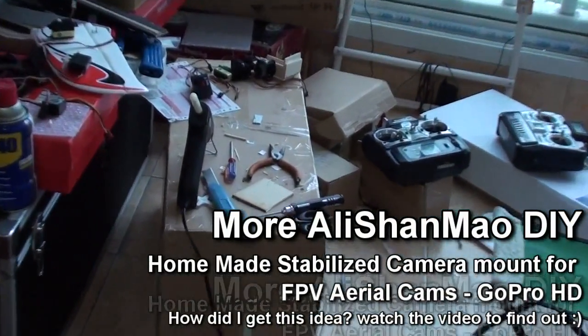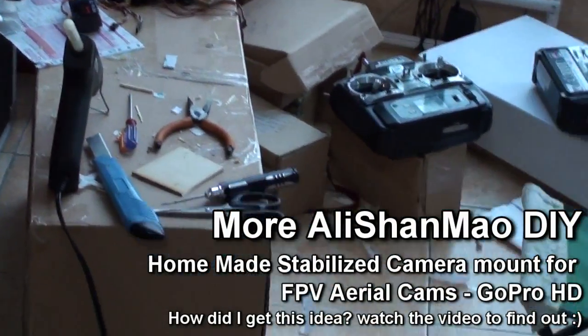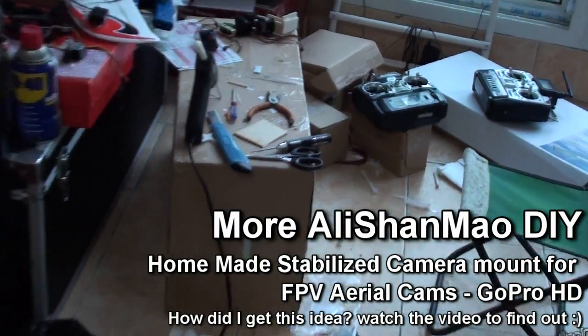Hi, this is Alishanmar. Whenever it gets messy this way, that means Alishanmar is working on something.